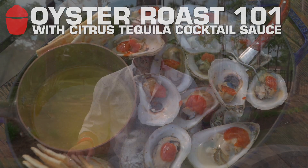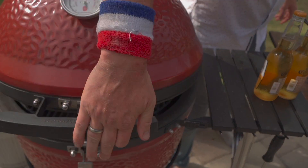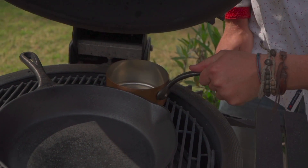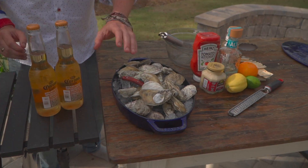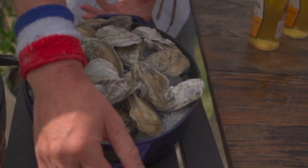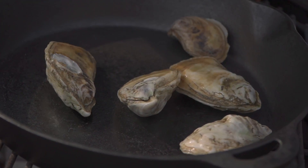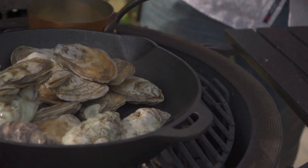So the stage is set. The grill is to temperature. Let me show you the setup — pretty simple. Just a cast iron pan brought to temperature. I'm going to sneak a little butter right here in the back, just because drawn butter and oysters are a brilliant thing. And then we've got these gorgeous oysters. All you do is take your oysters and put them right in the pan.